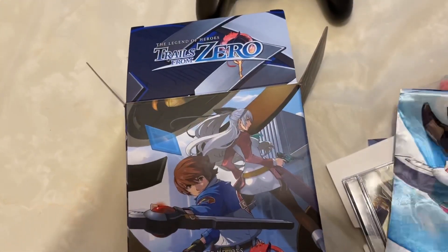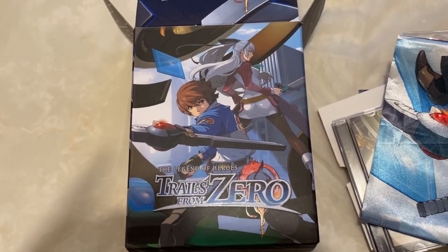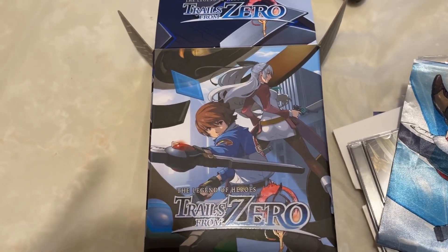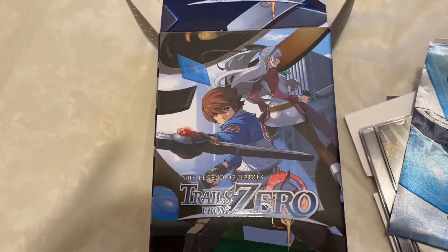Anyways, this has been Ellie with my very first unboxing. I hope you enjoyed it! Leave a comment below if you got this game — I can't wait to start it. Peace!